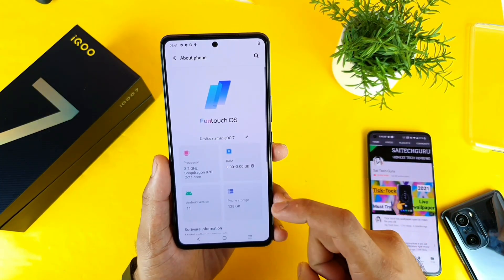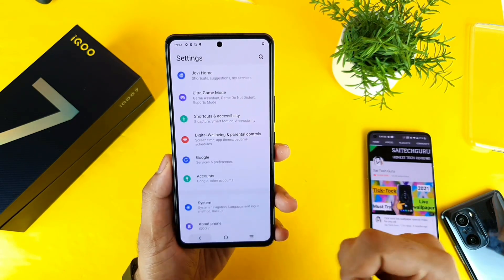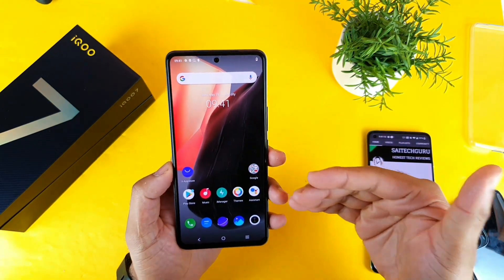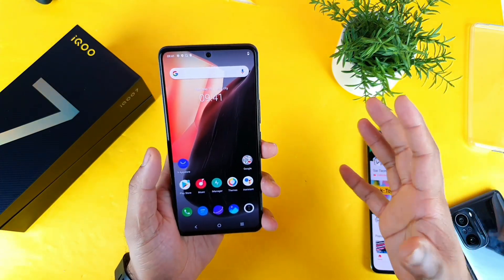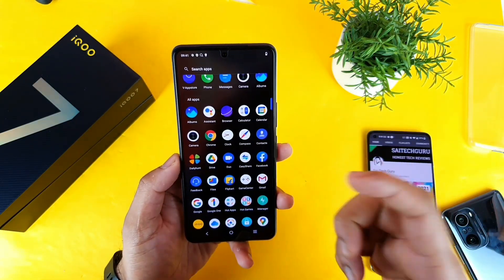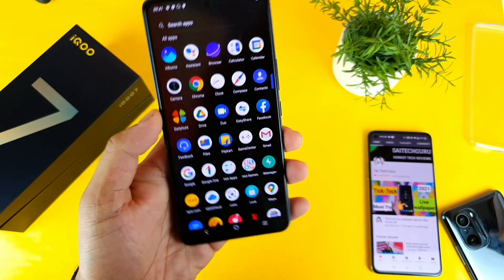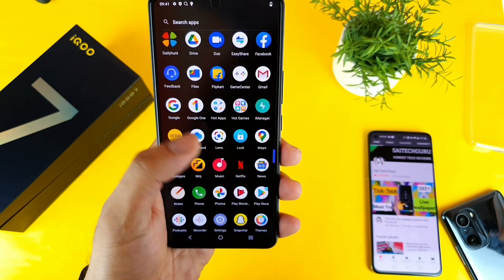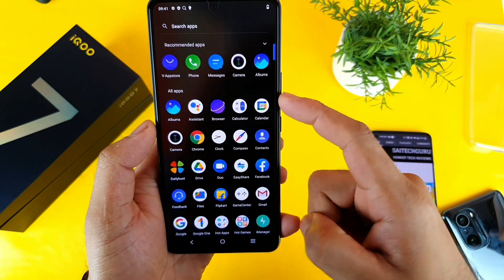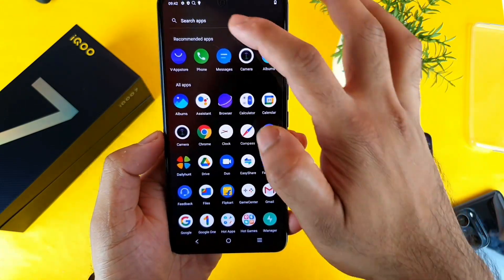I can confirm that the model I ordered runs Android 9, with 8 GB plus 3 GB extended RAM and 128 GB storage. There are plenty of pre-installed applications. One shocking thing is that there is no Amazon application, even though I ordered the phone from Amazon. The Flipkart application is installed instead — that's another thing to notice if you're curious. So I'm really annoyed — why Flipkart and not Amazon? You do get other apps like Daily Hunt and Facebook by default.